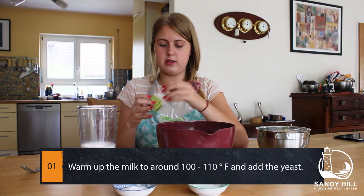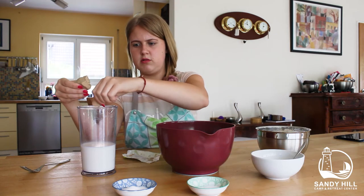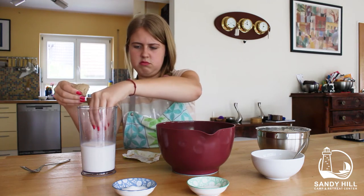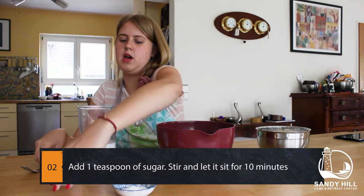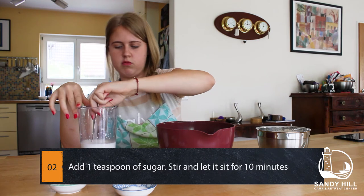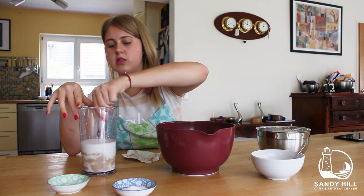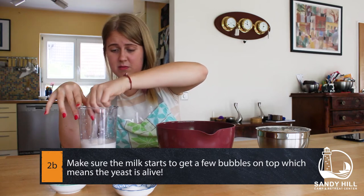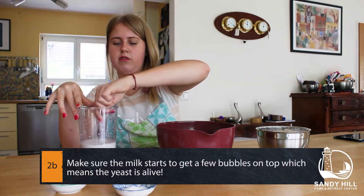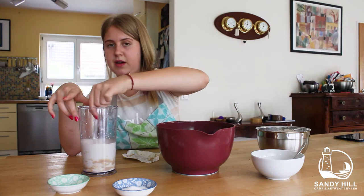We can already start by taking our yeast and adding it to the warm milk. We're just gonna crumble it up so there are no big lumps in it. Then we're gonna add our sugar to this and mix it with a fork or whatever you have. We're gonna leave it for 10 minutes to make sure the yeast is alive and growing — that's why we need the sugar. When you see bubbles on top and the milk gets a bit bubbly, you know the yeast is alive and growing, so just let it sit for a few minutes.